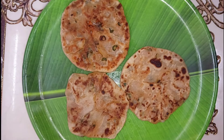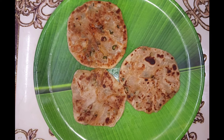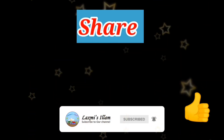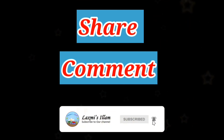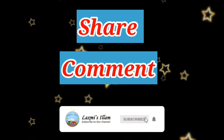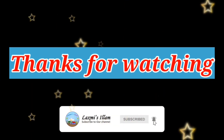Friends, if you are watching this video, don't forget to subscribe and click on the bell icon. Don't forget to subscribe, like, share and comment. If you are watching our videos, you will be notified. Ok friends, see our next video. Thanks for watching, keep supporting us!